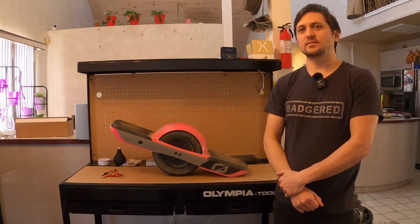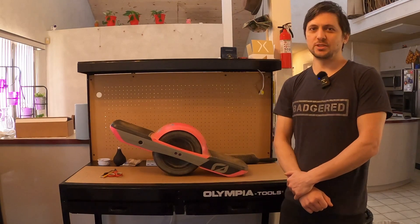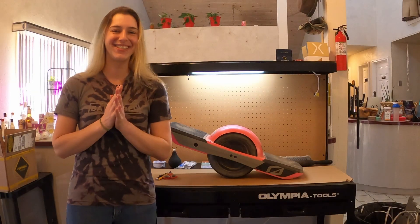Hey guys, Robert here from Badger Reel. Today, Mandy is going to show us all how to waterproof her Onewheel GT. Alright guys, let's get started.